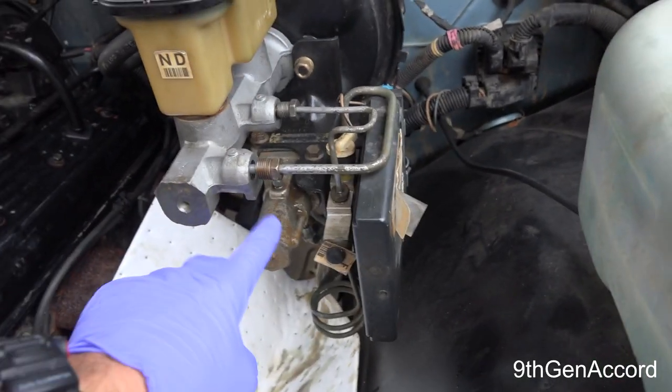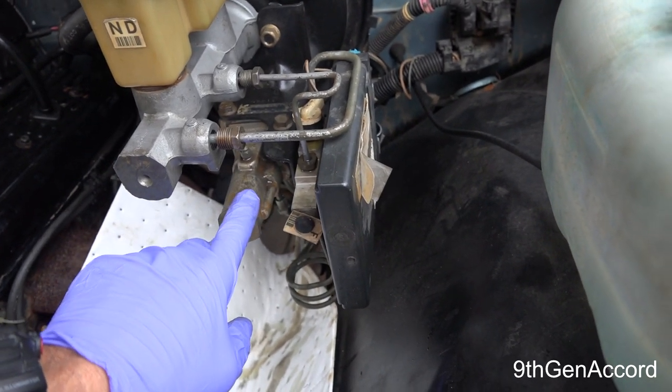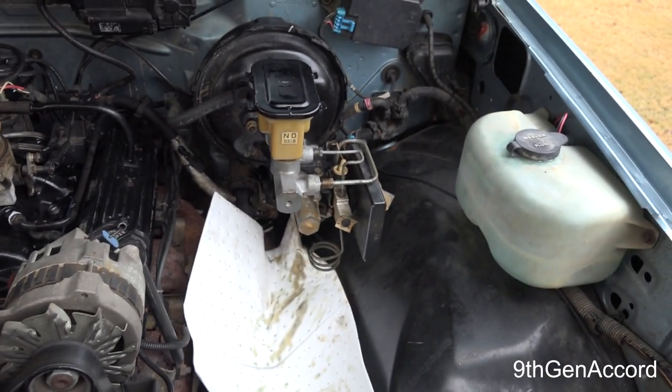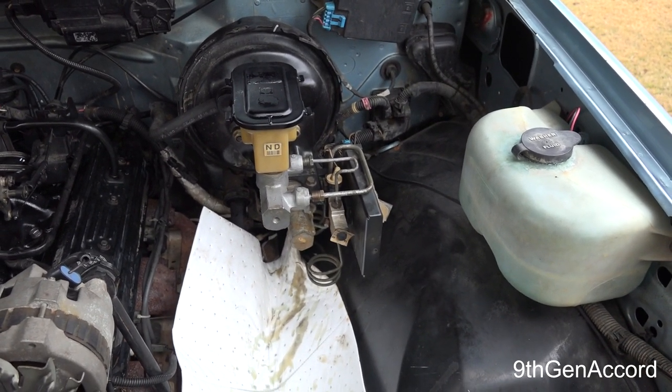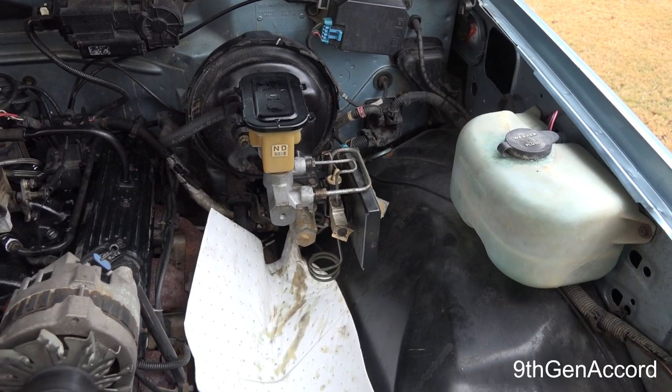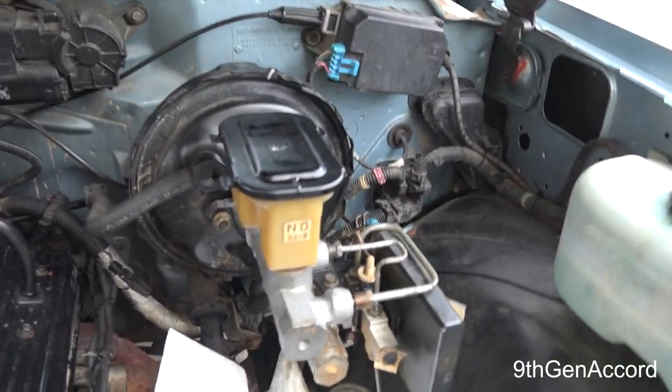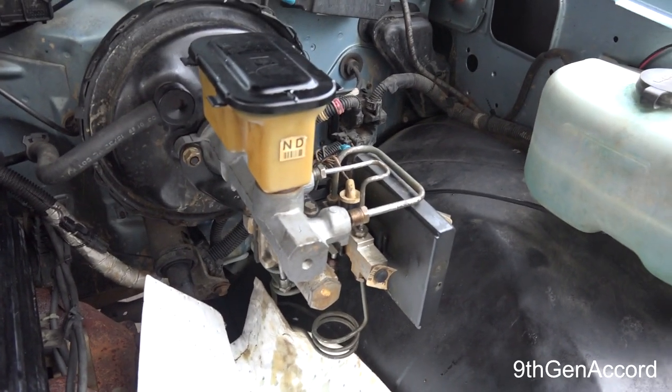A lot of times what happens is there's air in here and it's very difficult to get out. Quite frankly, unless it's a modern anti-lock system, I just don't want it and I don't need it on this truck. So I'm going to take mine off — you should not take yours off unless you think carefully about what you're doing.